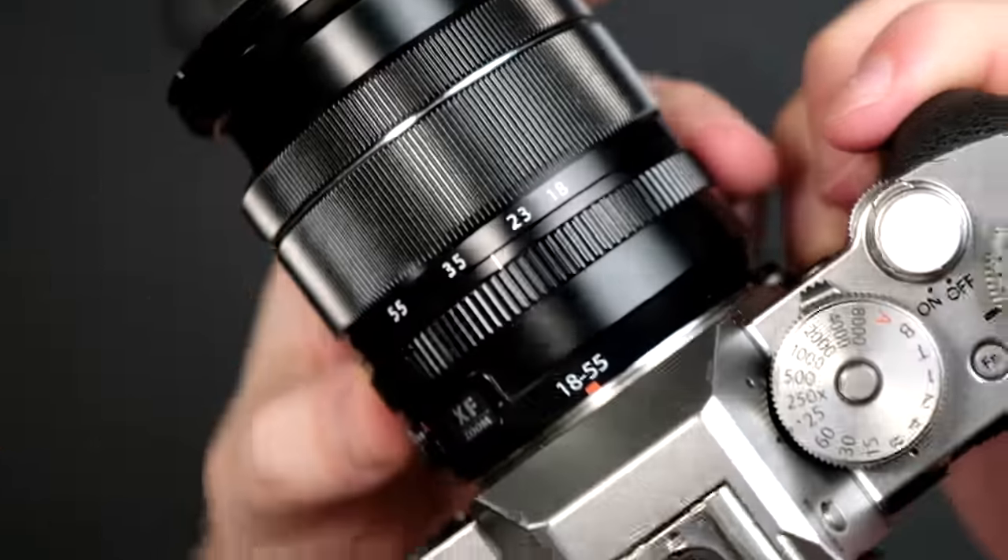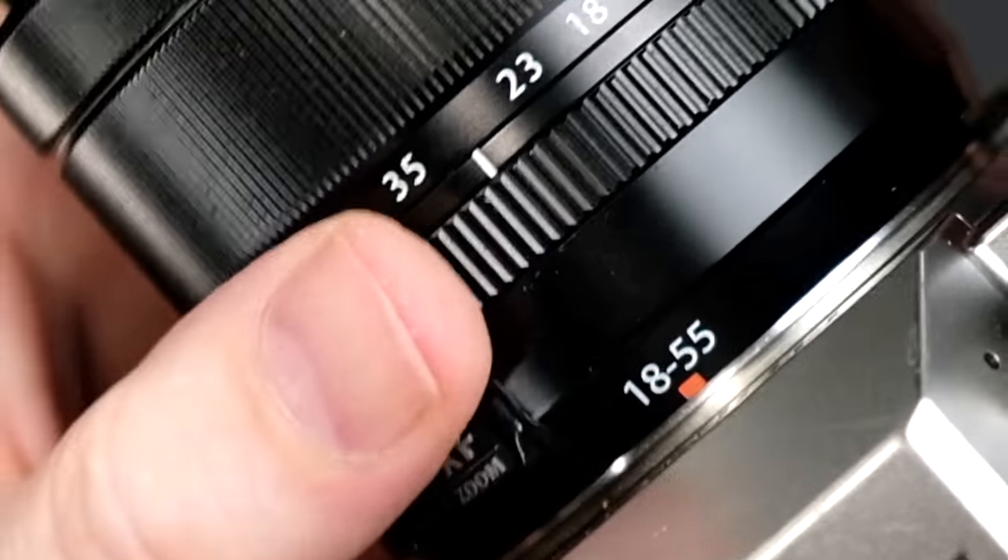It has a dedicated aperture ring, but that leads me to one of the drawbacks of this lens, and that is that the aperture ring itself doesn't have any aperture markings. It's totally blank. I do wish that they had put some aperture markings right on the ring.